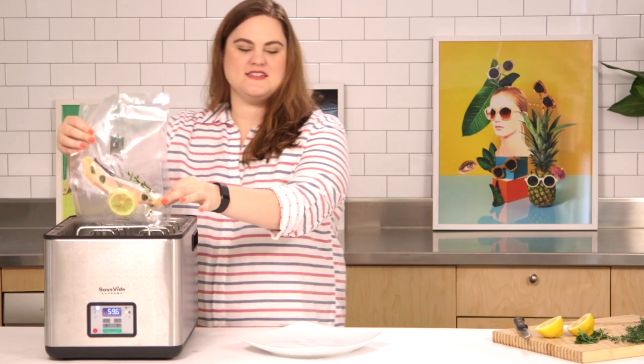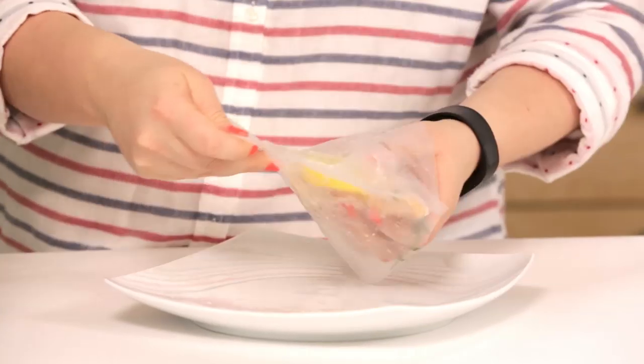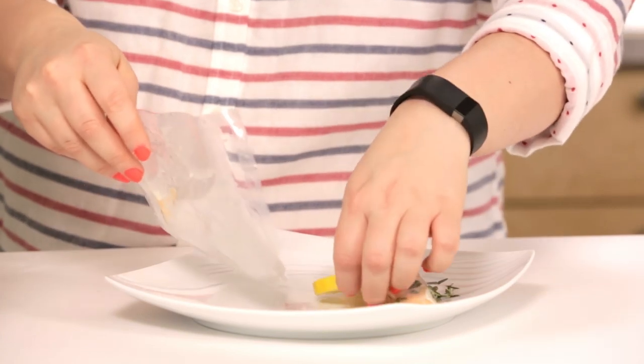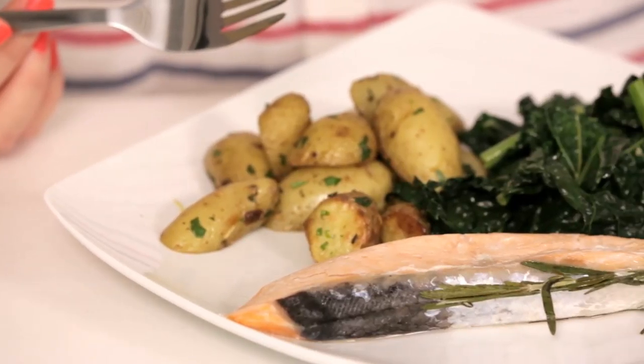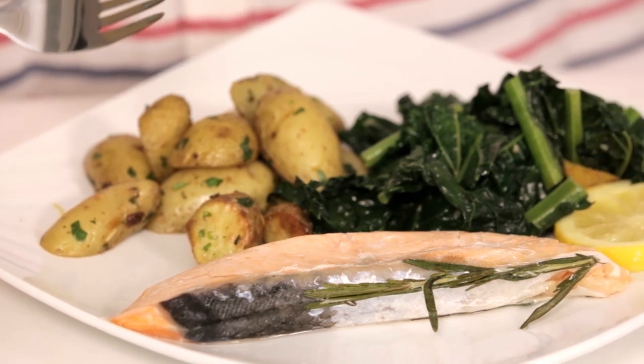I have a perfect piece of salmon but my kitchen smells like nothing. Now all I have to do is cut it out of the bag. Remember, you never want to use an actual Ziploc bag because the PVCs and other garbage will leach into your food. You only want to use these magic science bags that come with the machine. Here's my beautiful piece of sous vide salmon.